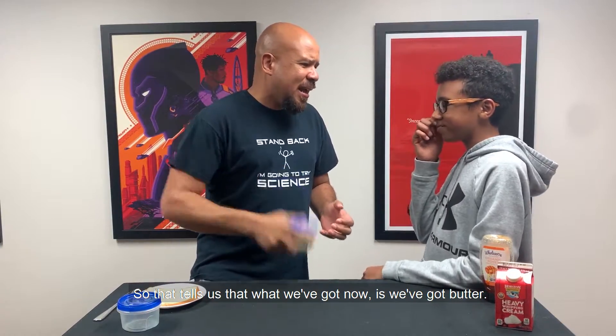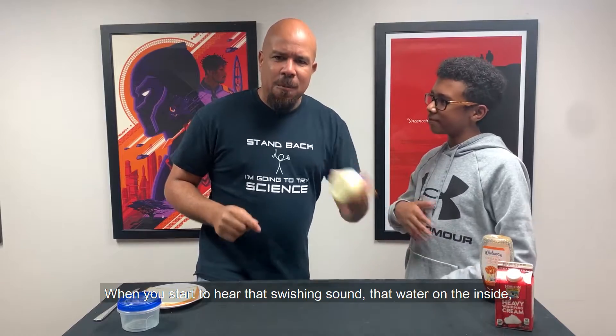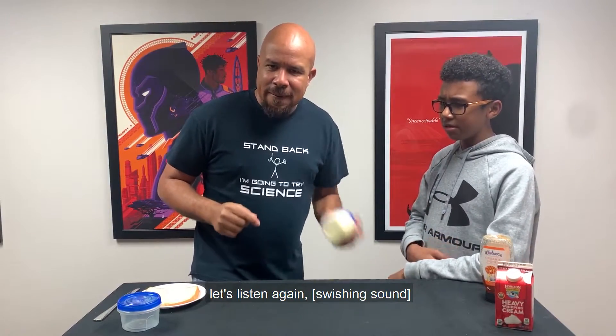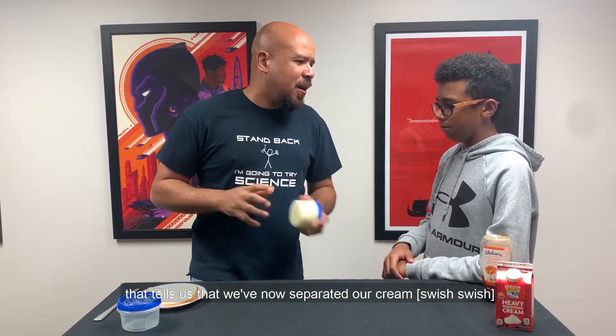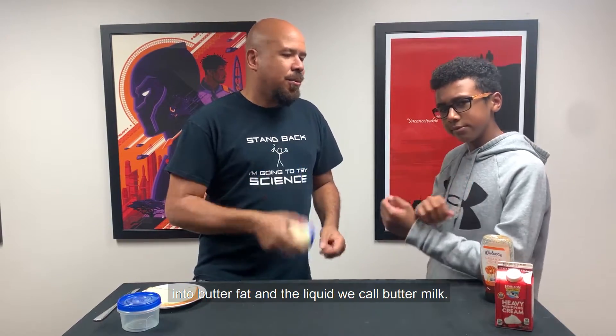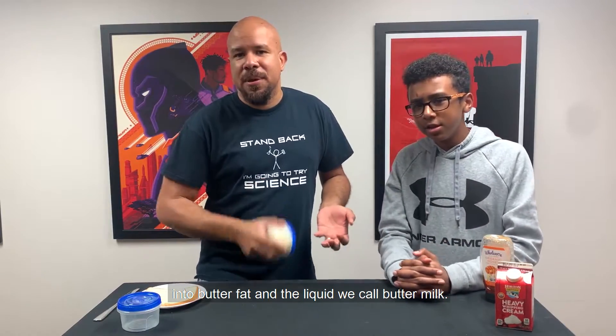So that tells us that what we've got now is butter. When you start to hear that swishing sound, that's the water on the inside. That tells us that we've now separated our cream into butter fat and the liquid that we call buttermilk.